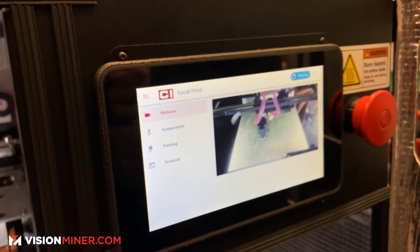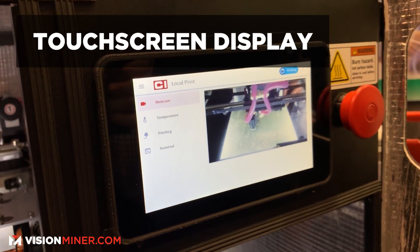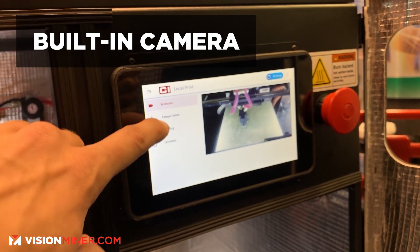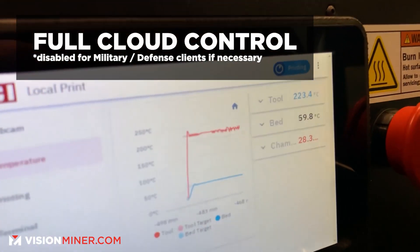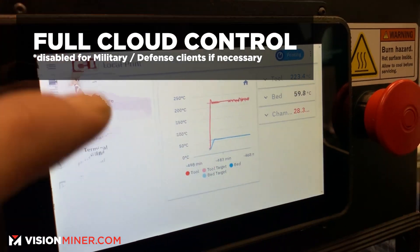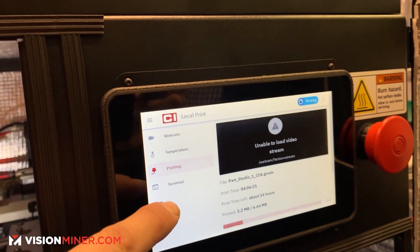We have our touch screen display for our indications. We have a webcam feed which can be accessed online. Temperature readout. We can also access our current print shop status and a terminal to see all of our exact machine values as we move along through our print job.